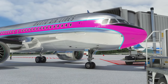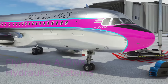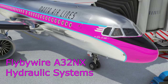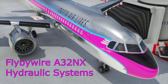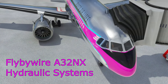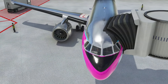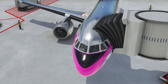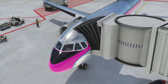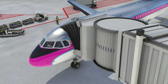Hello everyone and welcome to another video with Mi320 Simpilot. Today we're taking a look at another system addition to the FlyByWire A32NX mod for the default A320 in Microsoft Flight Simulator — the hydraulic systems, which were added a little while ago. They've matured into a really nice simulation of the hydraulic system on the Airbus. Today we'll look at what that system involves, what it does for us as pilots, and what it does when things don't go as planned or one of the systems fails.